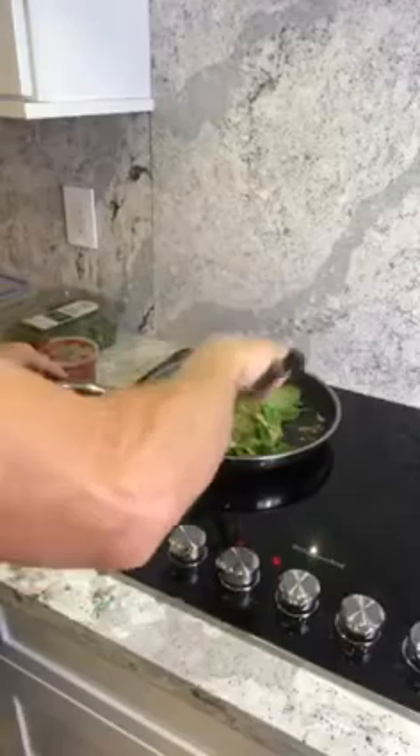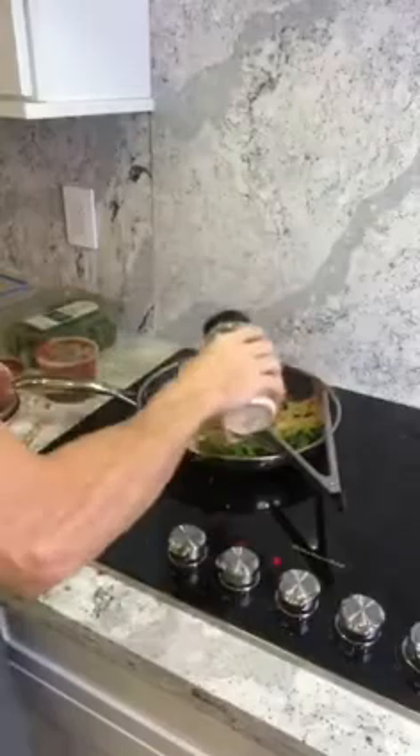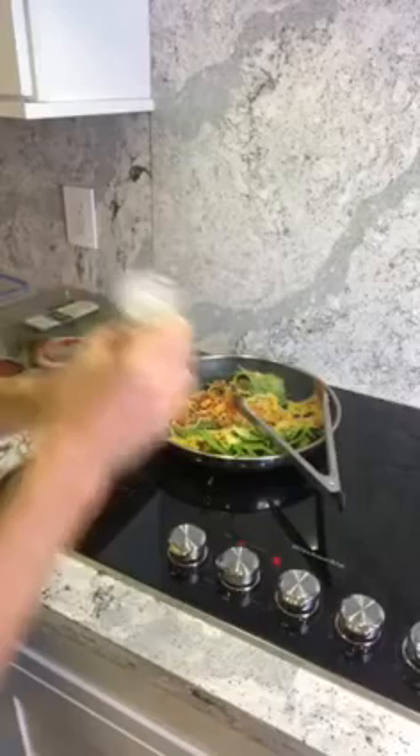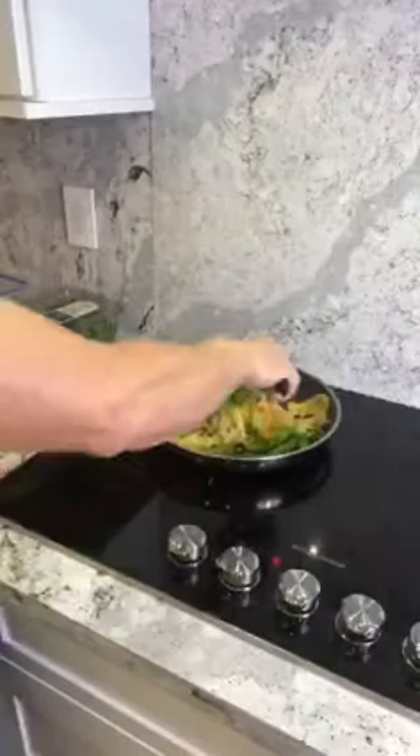I'm going to mix it up and add some more seasoning. I like a little more garlic — I like everything a little garlicky. I'm going to put a little bit of sea salt in here; I like the pink Himalayan sea salt. I only had to sear the pork, and I also have three more pieces of pork for the rest of the week. Now I'm going to put in some crushed red pepper — it gives a sweet and spicy flavor to it.